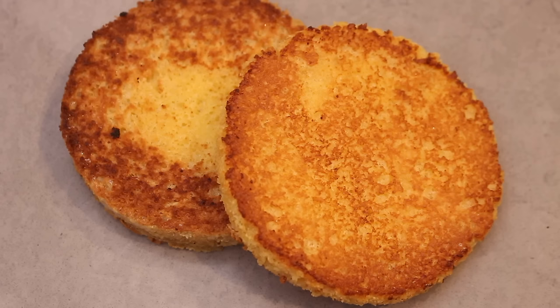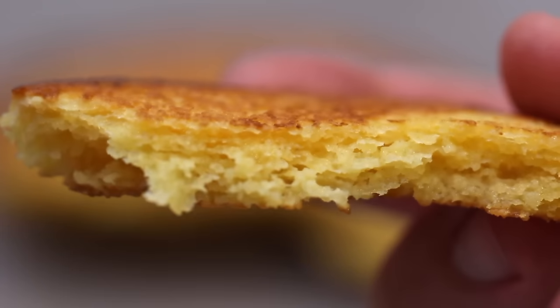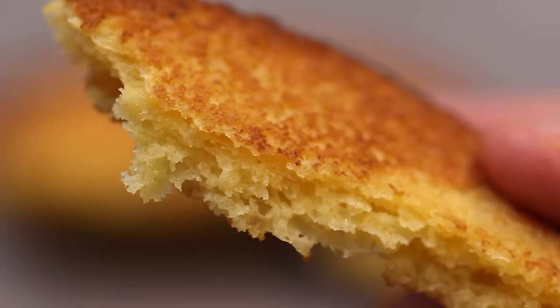This is the best soft and fluffy low-carb keto bread made in the microwave in just 90 seconds. It's great for sandwiches and even a delicious grilled cheese.